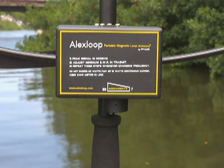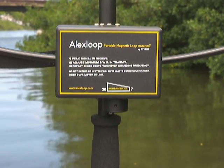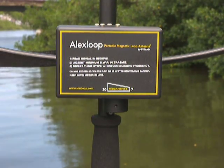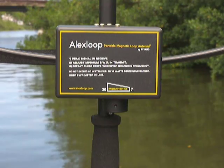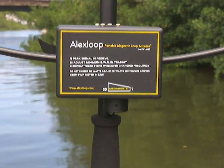Hello everybody, good morning. It's PY1AHD. I would like to present my new developed small magnetic loop antenna. It's a handy antenna that you can walk and talk with the antenna in hand. It's made in aluminium and a very small plastic boom.